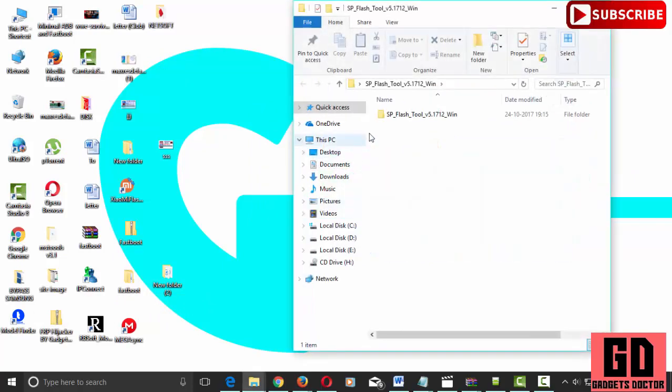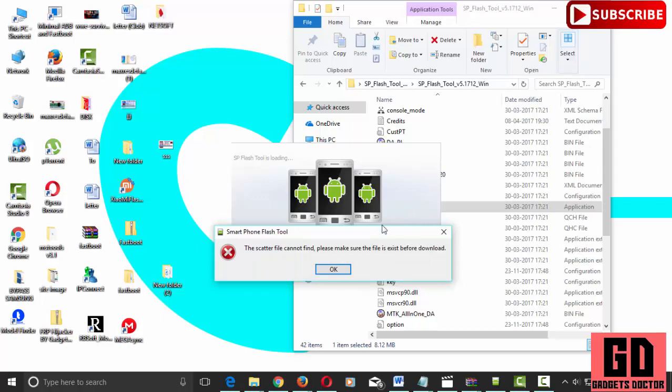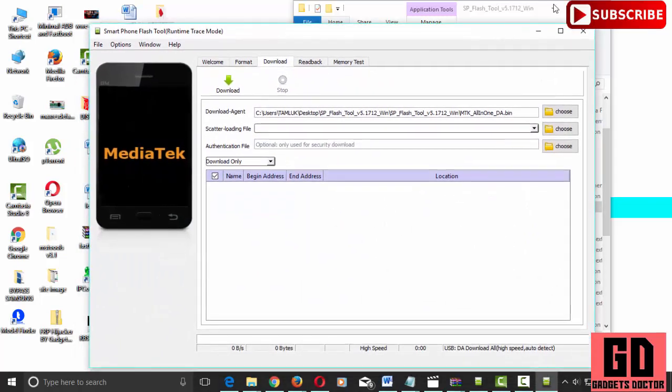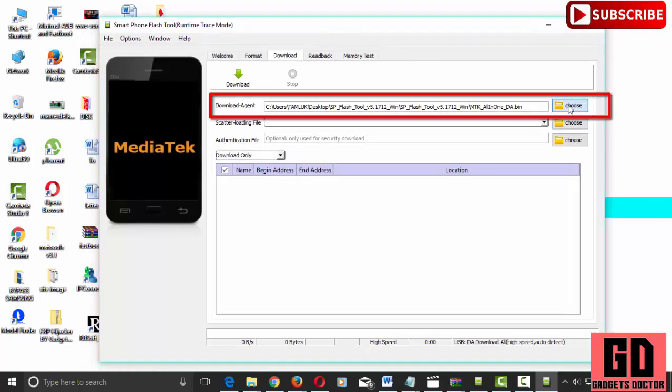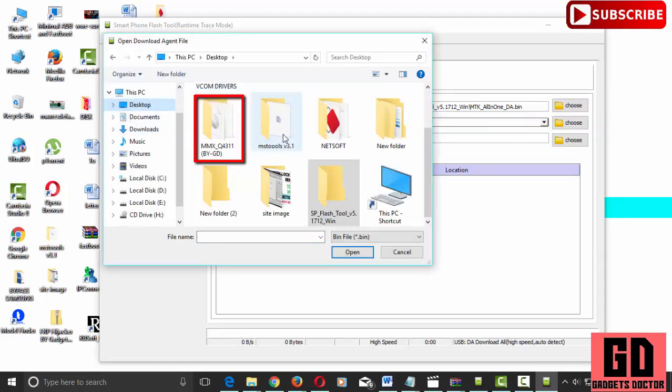Now open the SP Flash Tool folder. Run flashtool.exe. Now choose the download agent files in the extracted MMX Q4311 FRP folder.